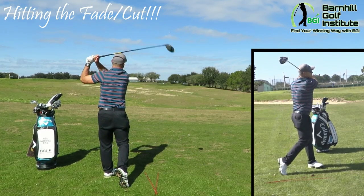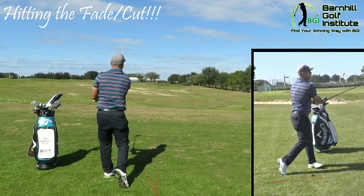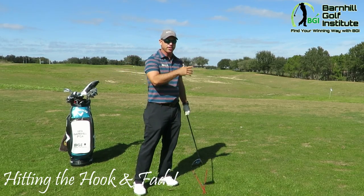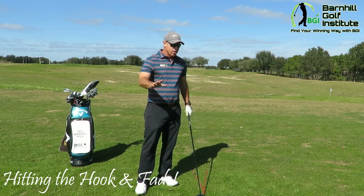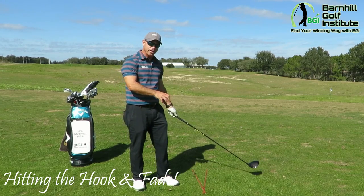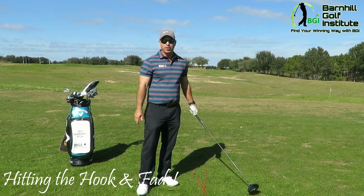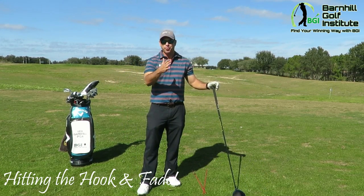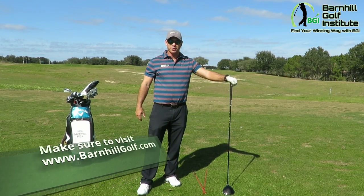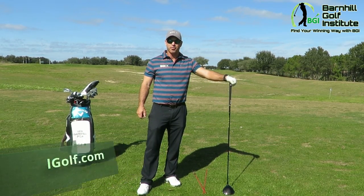Maybe 10 to 15 yards right, but I got the ball to do my desired shot shape, which was a slice. Get the rods down so you can see where your clubface is pointing and where your feet alignment is, and have fun — it's great to be able to maneuver the ball when you need to. For more great videos and blogs, please check out barnhillgolf.com.